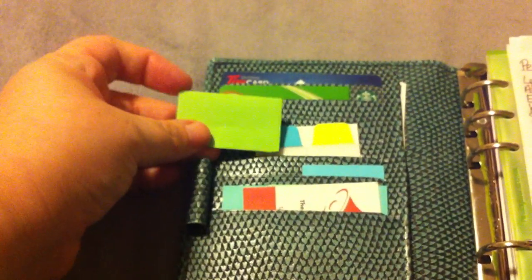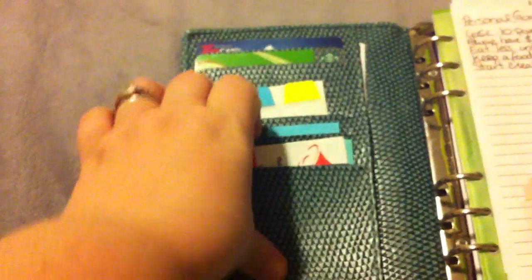I also have a Tim Hortons card, a Starbucks card, some Avery tabs which I don't use very often, and post-its that I cut down to fit on my monthly sheets for budgeting. In the pocket I have a Christmas kettle card and Martha Stewart post-it notes.